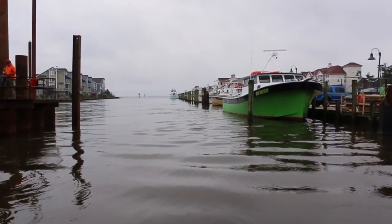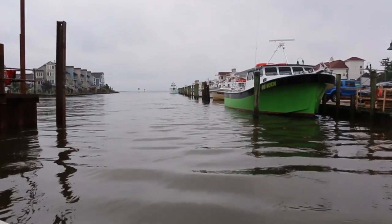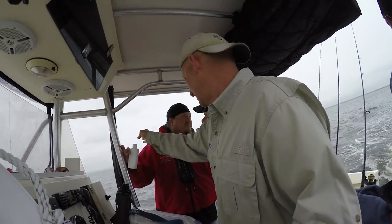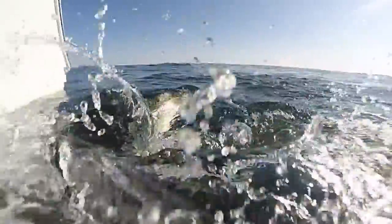On a foggy late May morning, the 23-foot Parker Special Edition idles out of Chesapeake Beach, Maryland, while our crew begins their search for transitional striped bass.